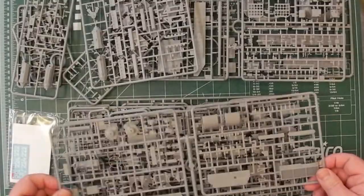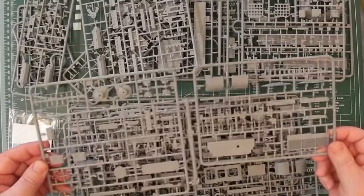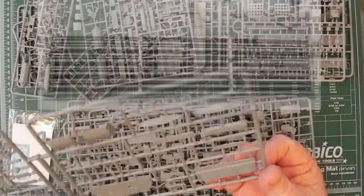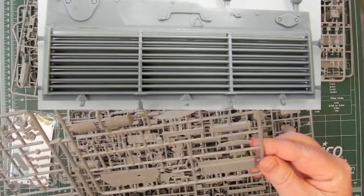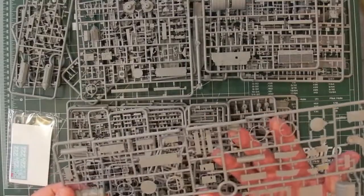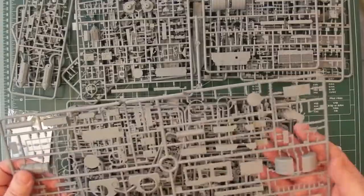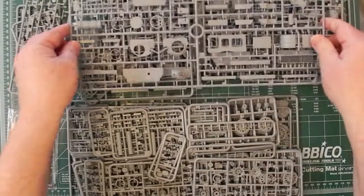Really nice detail on there. Another big sprue — sprue C — lots of nice detail. This grill here is actually see-through; it's not just a representation of a grill, it actually has very fine slots in it. More parts of canvas for the outside of the turret, and mudguards. Nice stuff.